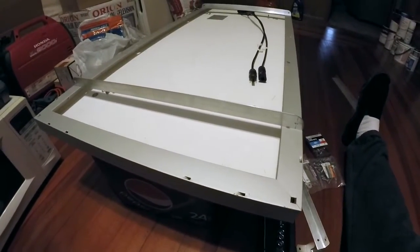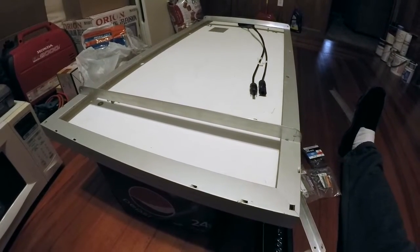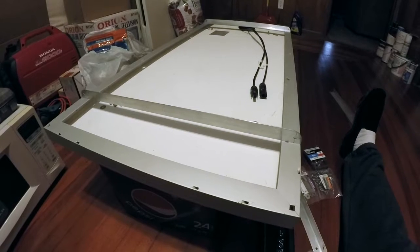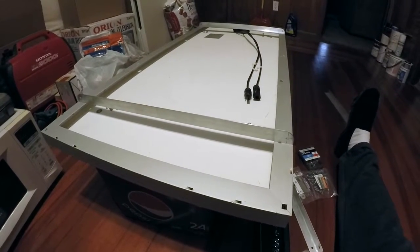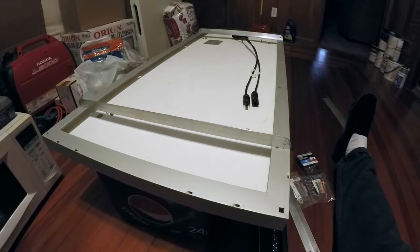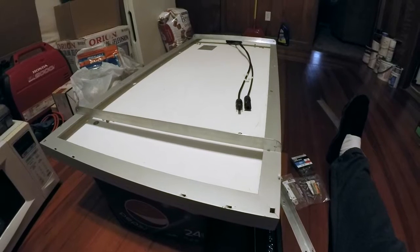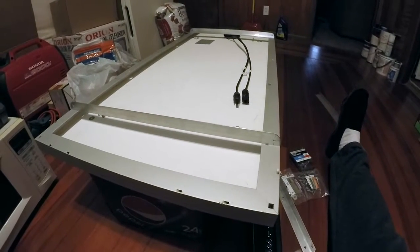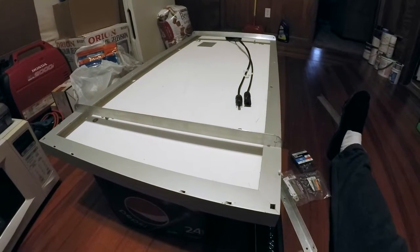If I get lucky enough to hit one of the cross beams or small studs in the roof of the camper when I drill the holes, it should be even more solid. Stay tuned and come back for more videos on this solar installation on the small fifth-wheel camper. Thanks for watching.